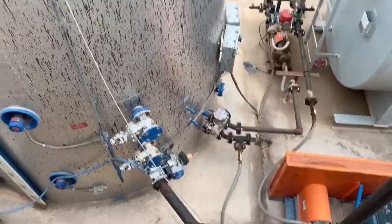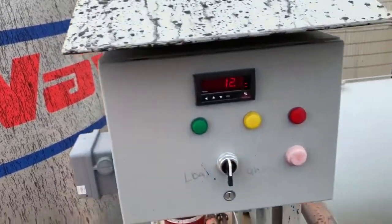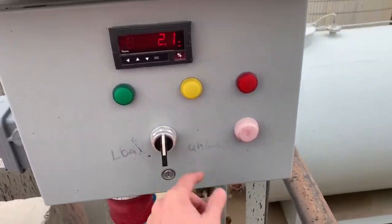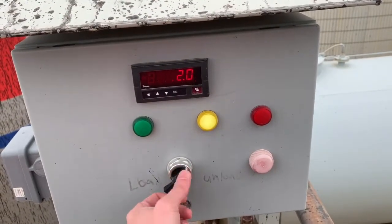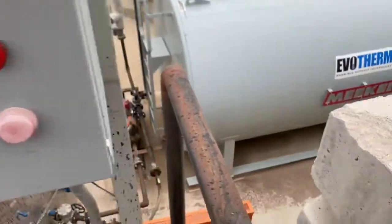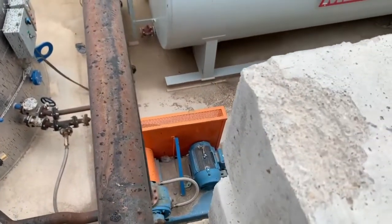These are all automated valves, so we're just going to use this system right here. I'll get this labeled a little bit better, but you can see 'unload' here, so I switch it to unload. That will both open the valve and turn on the pump.